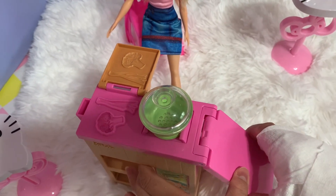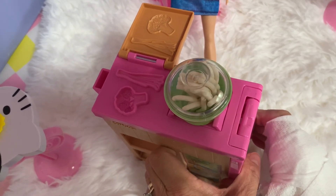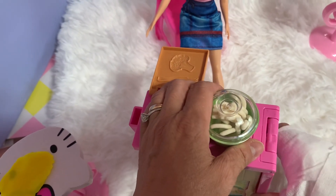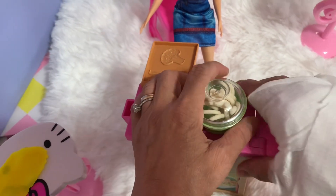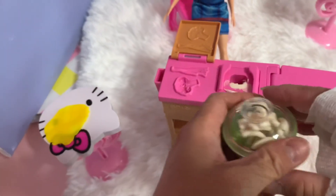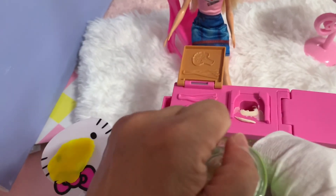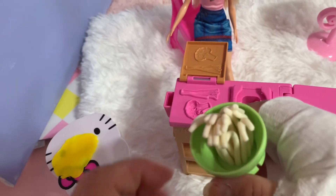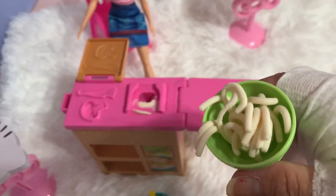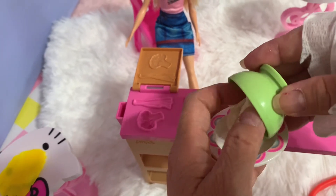You see, guys — push! My right hand can't push hard so my left hand helps. Wow, look at all the spaghetti — that's so cute! Okay, I think it's done. You need to lift it up and then push it out. Let's see the spaghetti — wow, look at the spaghetti! This is so cool!